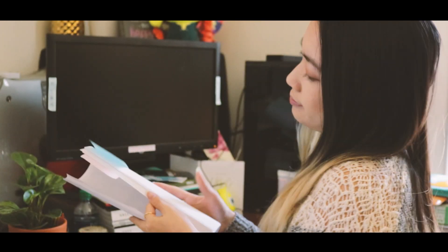There she is, minding her own business, organizing the paperwork. It was that exact moment she knew that she messed up. Paper cut!